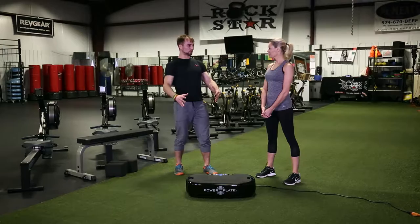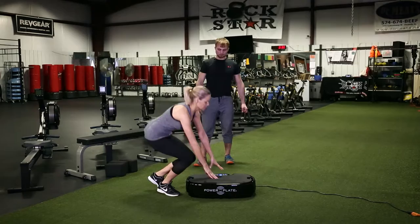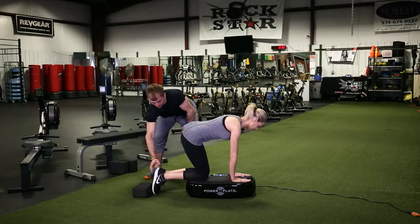The first thing we're going to do is try a traditional bird dog with one arm and leg extended. Go ahead and set up on all fours on the Power Plate. Beginners could either use a yoga block, or like Lisa's got, both feet touching the ground. As you get more advanced, you'll bring them off the ground.